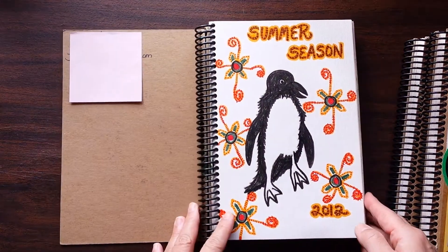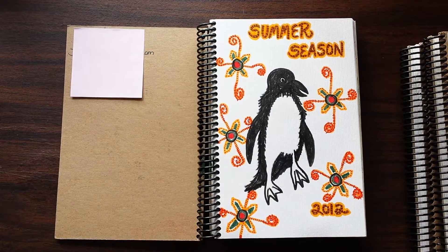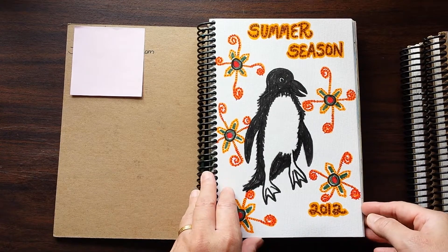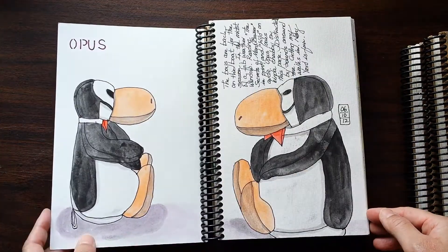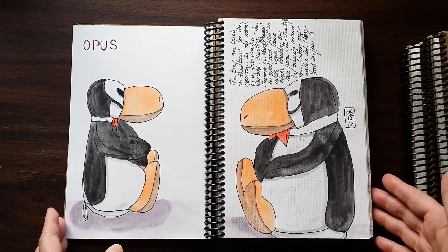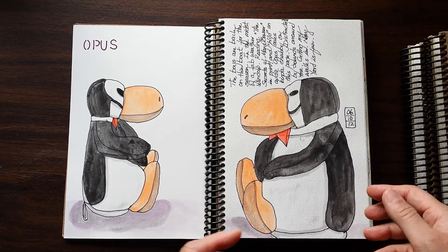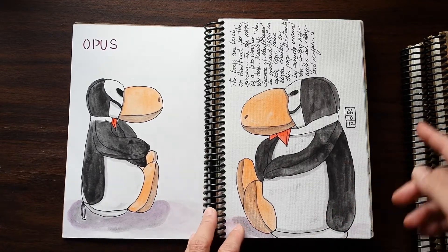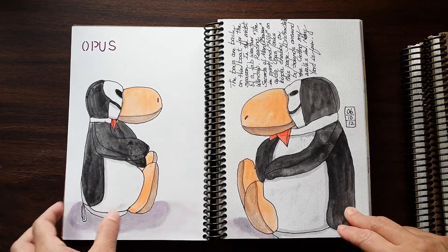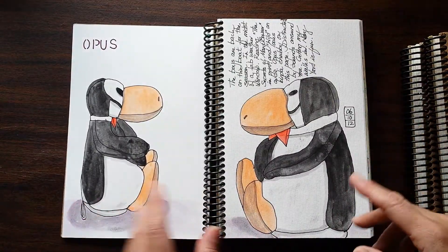This journal starts in 2012. It's really fun in this series going back and looking at some of the older journals I filled up, as well as thinking about what worked and didn't work, and how my style has changed or not changed over the course of the years.